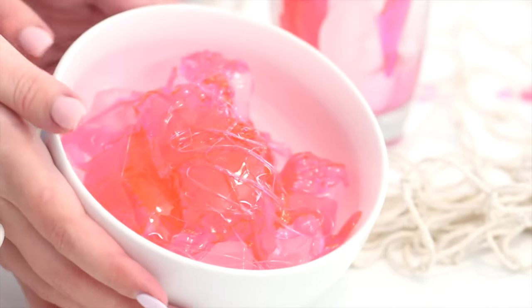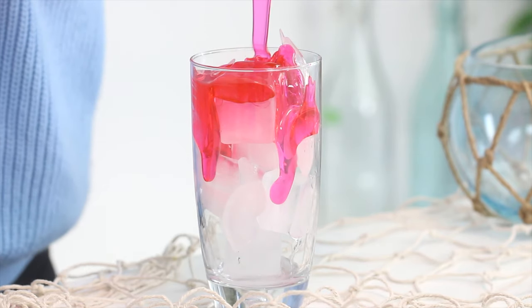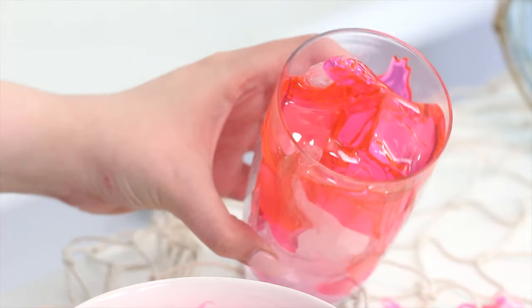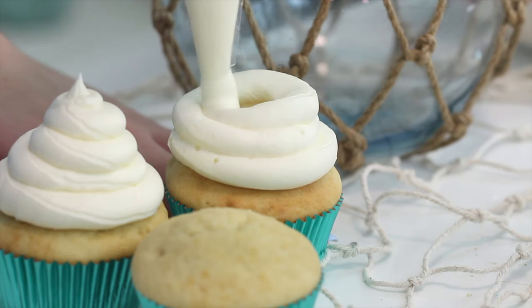After pouring the isomalt, wait until it's completely cool and set around the ice. Some of the ice will melt — that's totally fine. Once you can handle it safely, remove the ice and break the isomalt into pieces. Be careful, because isomalt is very sharp — I cut myself today. You can use a butter knife to chip and encourage pieces to break. Then pipe a little swirl of buttercream on top of each cupcake and top them with the coral isomalt pieces. You're done!